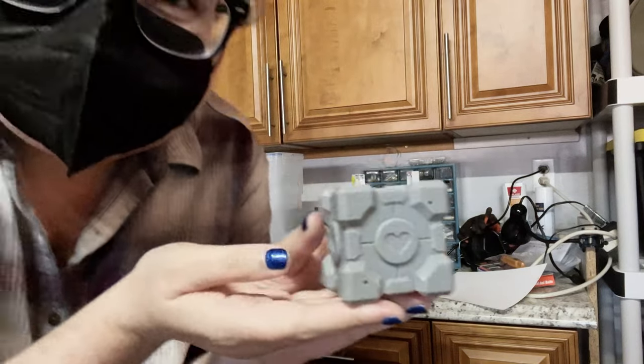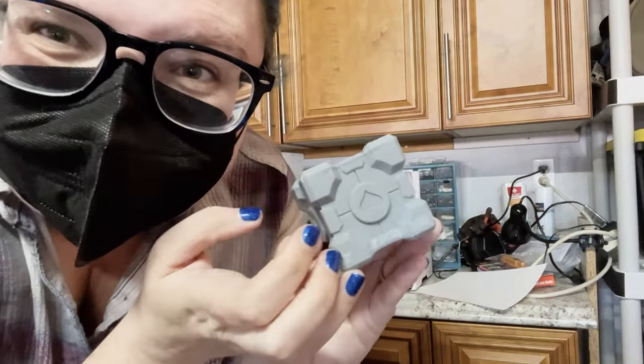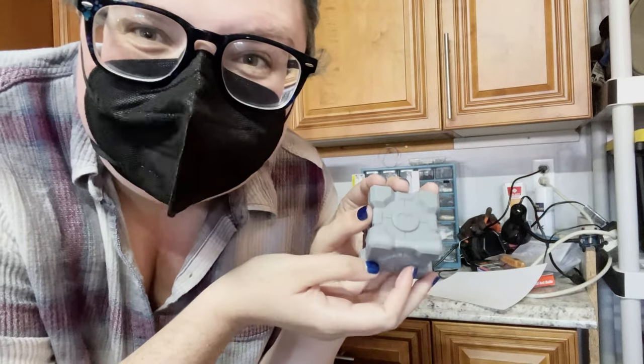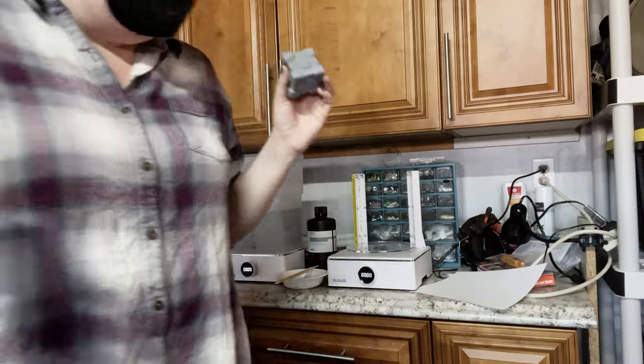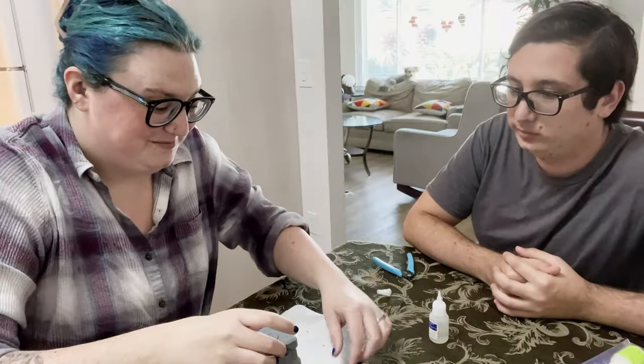It's so pretty. Look at that! Ignore the bottom one that didn't print right — all the others are perfect. We're gonna super glue the holes. Where's the super glue? Inside. We got some fancy super glue.